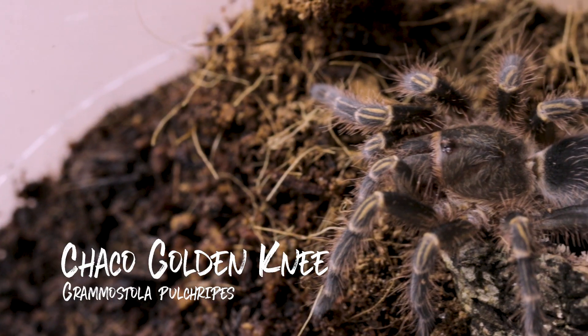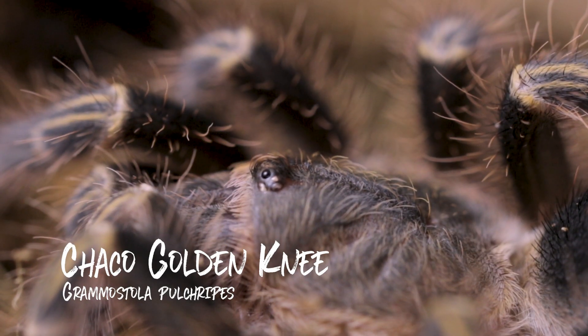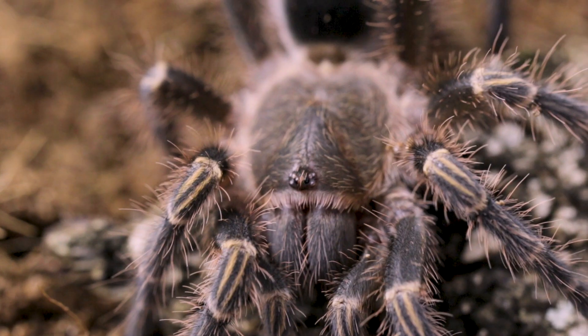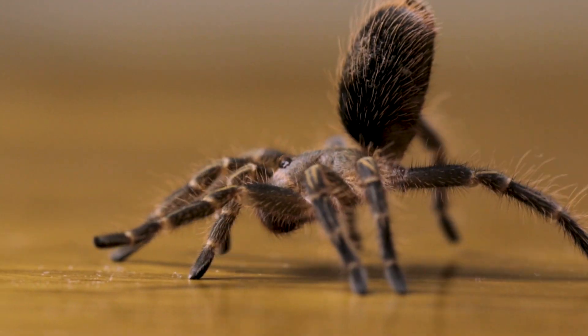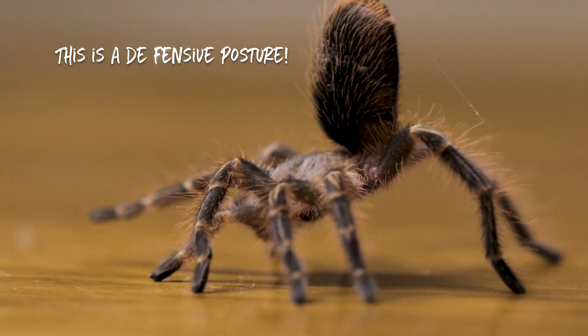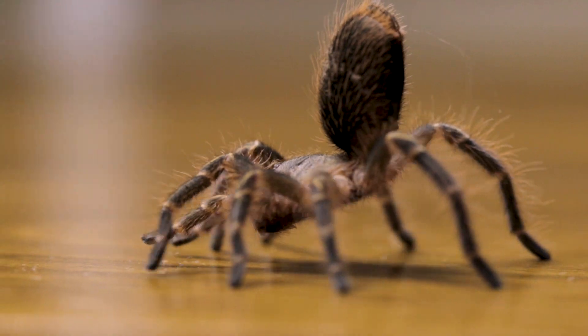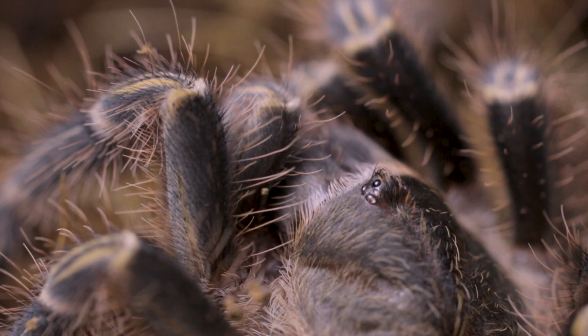The Choco Golden Knee Tarantula originates from Paraguay and Argentina and can reach a maximum size of 20 to 22 centimeters in leg span, which is quite a big tarantula. Females of this species can live for up to 20 years or longer, while males only live for five to six years. That is quite interesting, because the males mate and then they die.